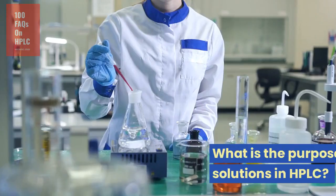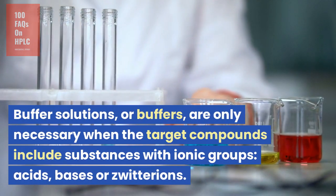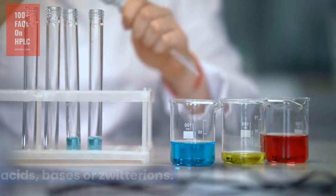HPLC buffers. What is the purpose of using buffer solutions in HPLC? Buffer solutions, or buffers, are only necessary when the target compounds include substances with ionic groups — acids, bases, or zwitterions.